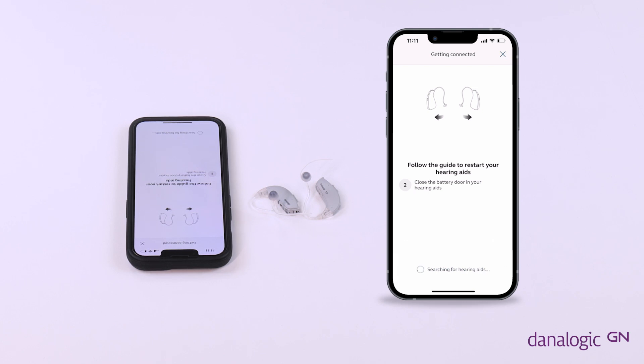You will need to select which hearing aids you have. Select yes now on the front screen of the app. In this video we are using Danalogic Ambio behind-the-ear hearing aids which have replaceable batteries.